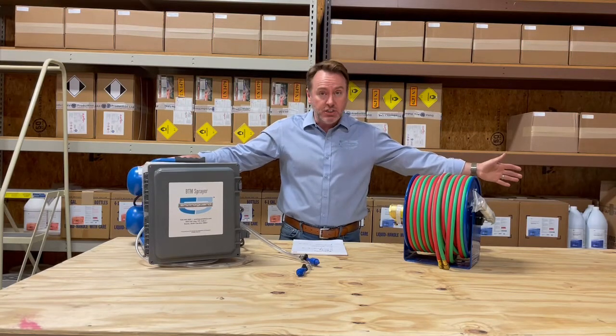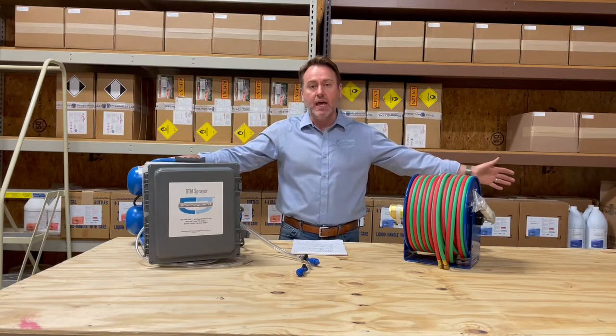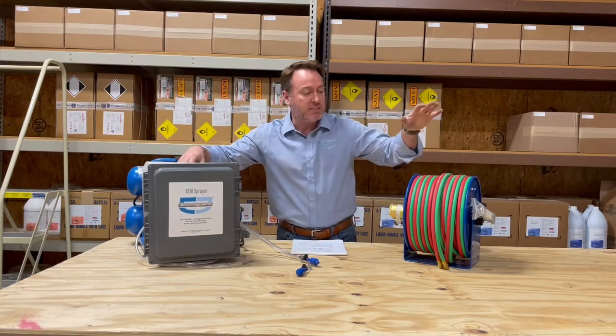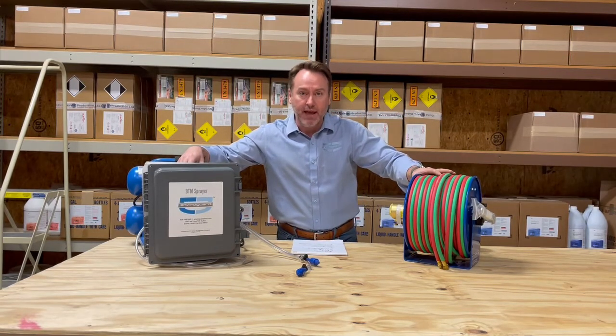But in addition to that, I was with a friend of ours, Antonio, down in Florida for my business trip down there, and he asked if we would include the hose reel in that.